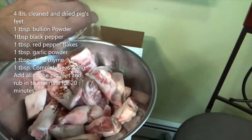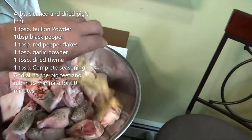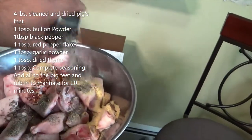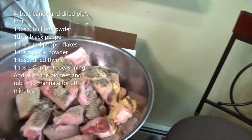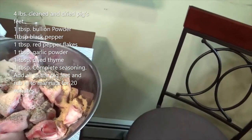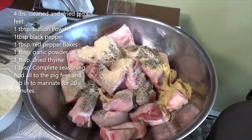Let's add these all in — go in with the pepper flakes, go in with the black pepper, the complete seasoning, the thyme, and the garlic powder. Now I'll just massage that in and we'll let it sit for about 20 minutes.